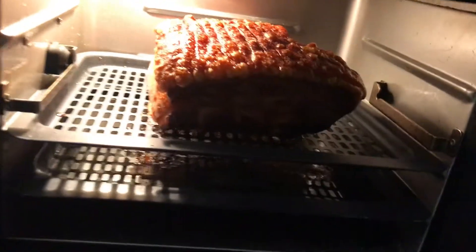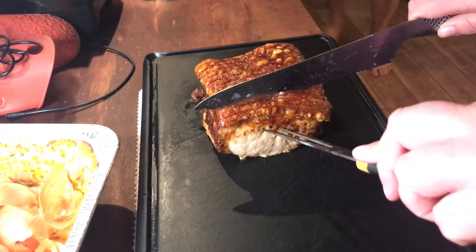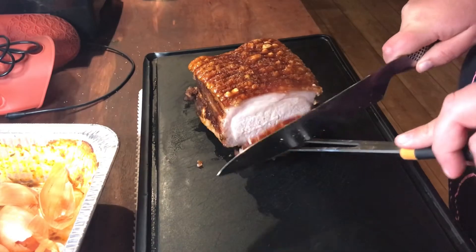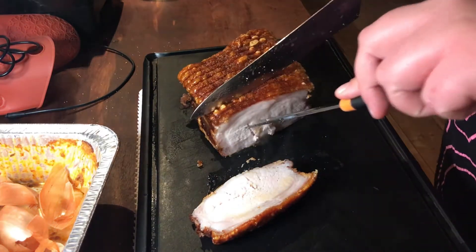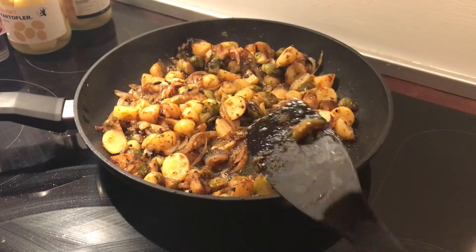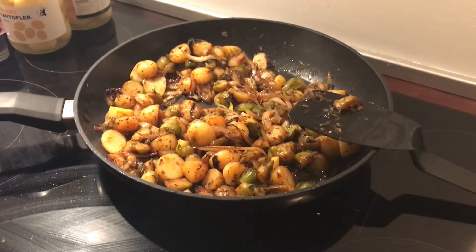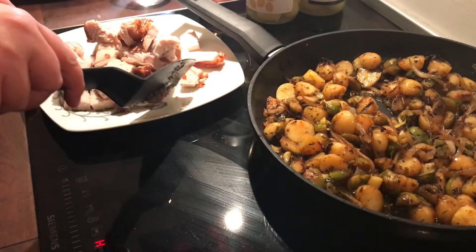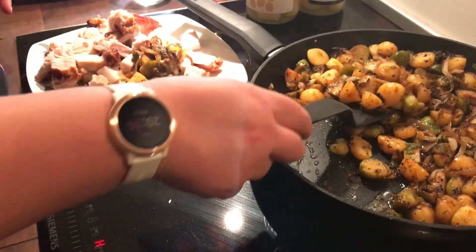After about 30 minutes this is how it looks - it is really crispy, it has puffed up, and it also sounds really crispy when I cut it. The vegetables are also about done. I put in that extra fat from the roast so it tastes a little smoky and a little more salty, and it looks really nice. Then I am just plating it up and cutting the roast into smaller pieces to make it a little easier to eat, and then putting on all of the vegetables.